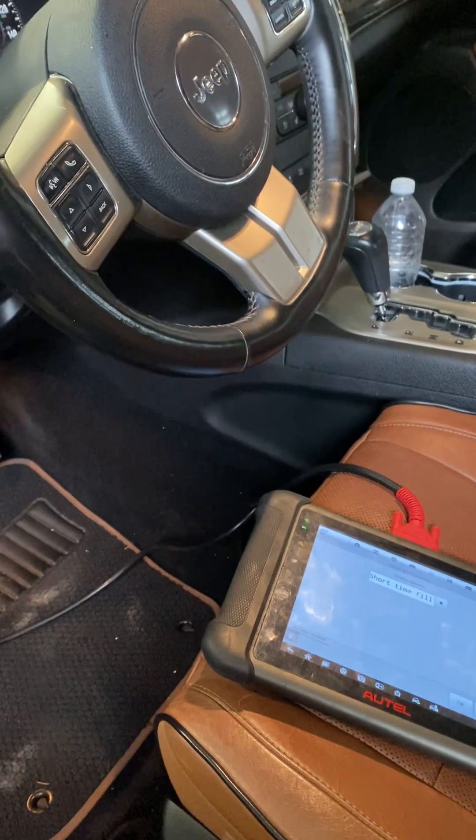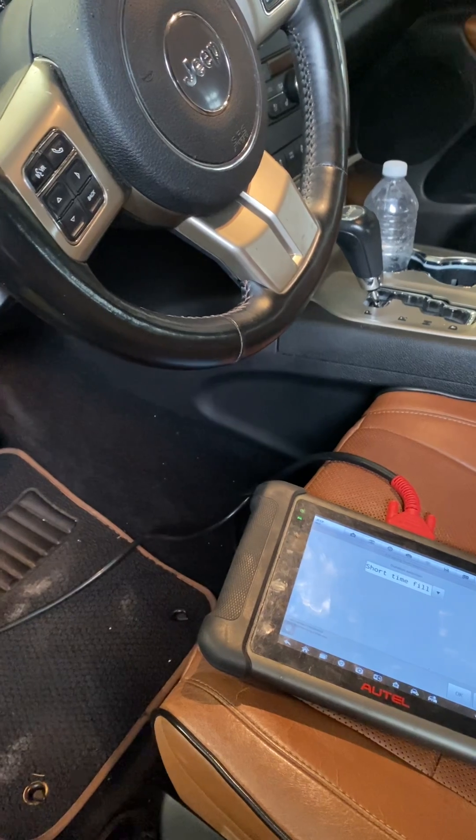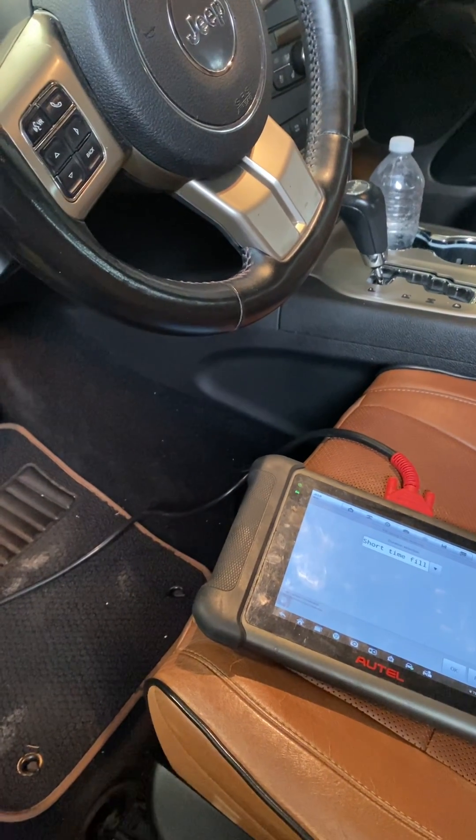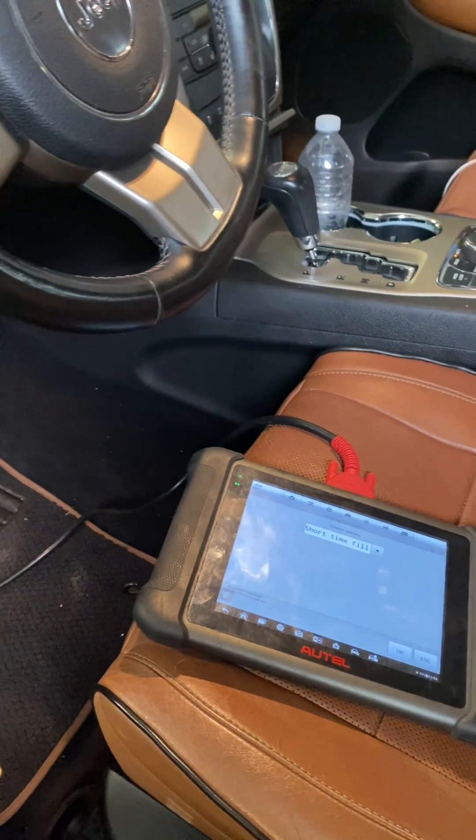I've had this problem a couple times now and couldn't really find any information on it. This is definitely the easiest way to fill it with an air compressor. I've done it on a few different customers' cars with no problems, so hopefully it's helped somebody out.